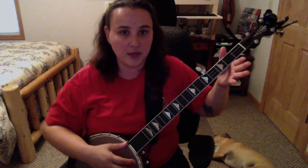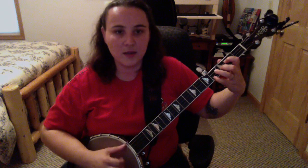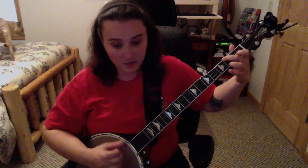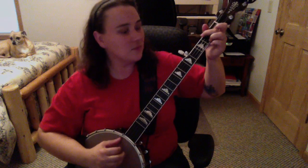Now you'll notice something — when I'm getting ready to do that F, I put my hand in that F position real close to the strings before it's time to get over there, as quick as I can. If you can do it in the air you can do it on your banjo. It just takes some time, you just have to practice. If you're doing it real slow and looking at your sheet with your lyrics and chords, you'll be able to do it. Just go real slow and do those transitions.